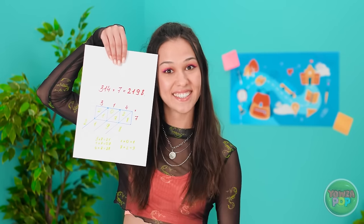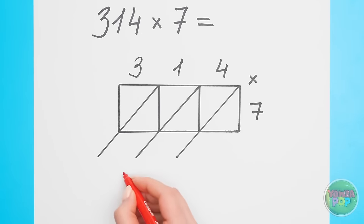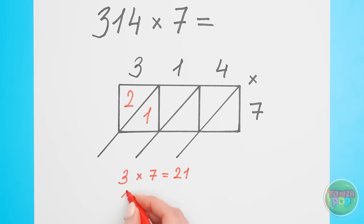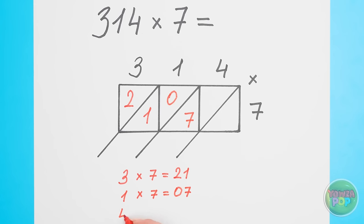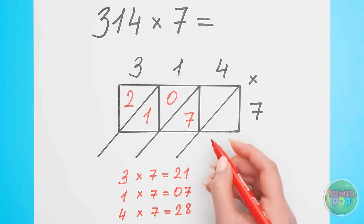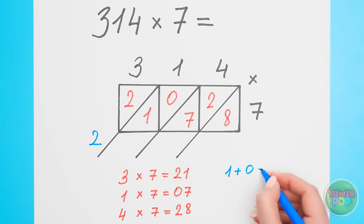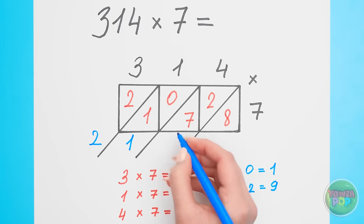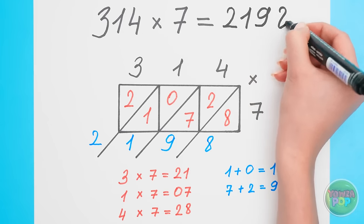She's working too hard — I'd rather work smarter! I'll write the first numbers on top and the second number on the side. Okay! Three times seven is twenty-one — so I'll write that in this corner. Then next up, seven times one — that one's easy! Seven! That answer goes in the middle boxes! Then finally, four times seven, and that's twenty-eight. The first number is two! Then I'll add the next two boxes together — that gives me one! Then the next boxes: seven plus two is nine! And the last number, eight, drops down. And that's the answer: twenty-one-ninety-eight! Solved!